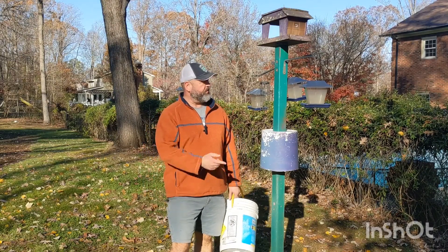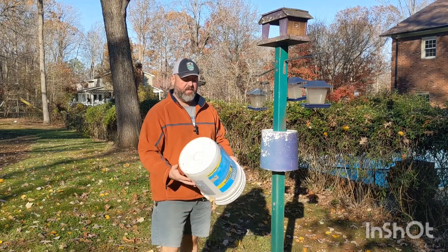I'm going to show you how to squirrel-proof your bird feeders with just a five-gallon bucket.